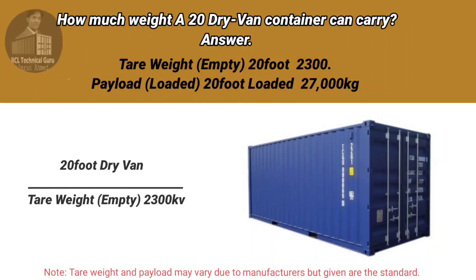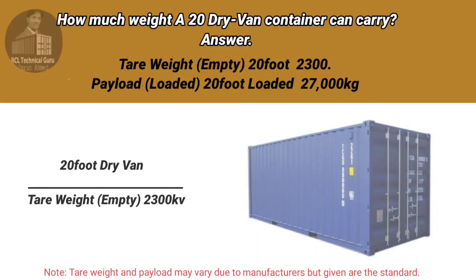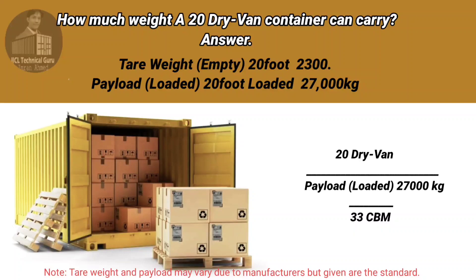How much weight can a 20-foot dry van container carry? The tare weight of a 20-foot container is 2,300 kilograms. The payload of a 20-foot container is 27,000 kilograms, and 33 CBM.